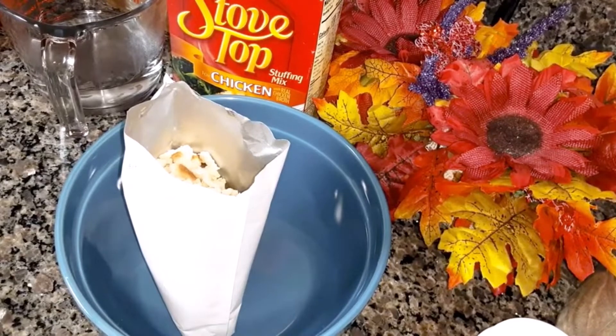I'm going to be making a chicken and stuffing casserole. While you're getting your ingredients together, have your oven preheating at 400 degrees.